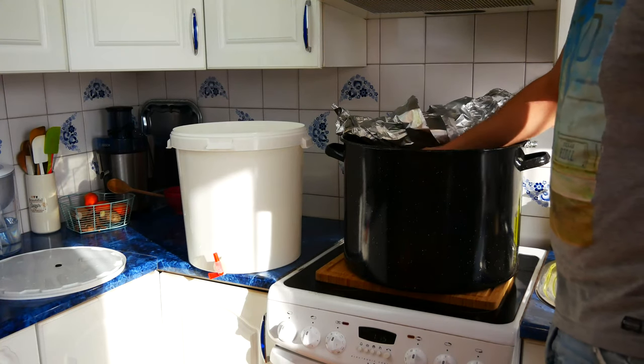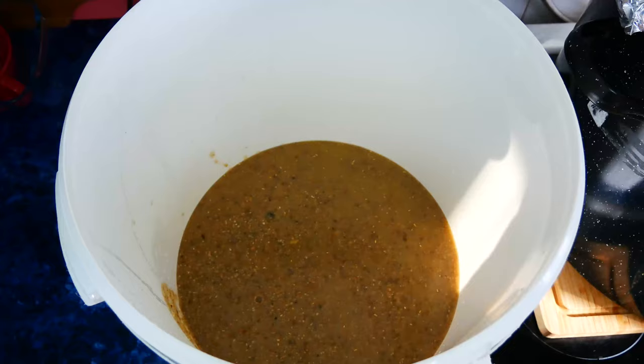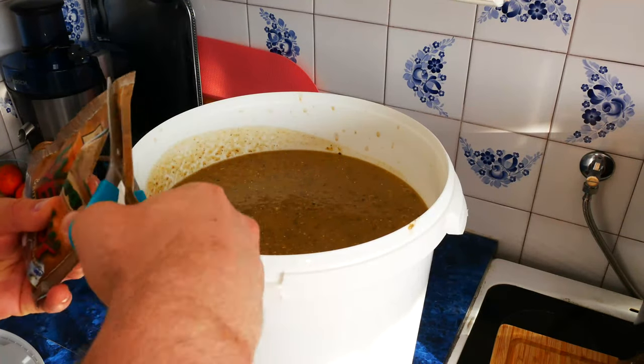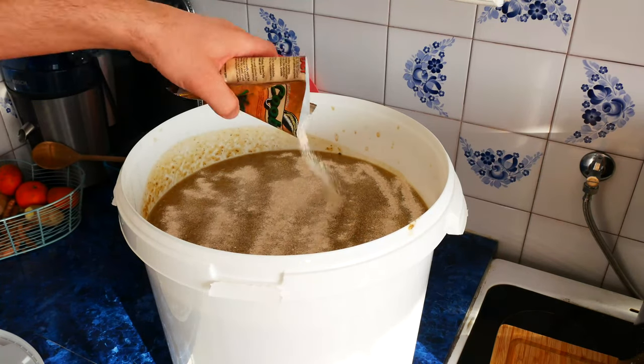Now pour the entire contents of the pot into the fermenter and cool to room temperature so that we can add the yeast. We do it according to the manufacturer's instructions. In my case, I put the yeast over the surface of the mash at room temperature and after 20 minutes I mix everything thoroughly.